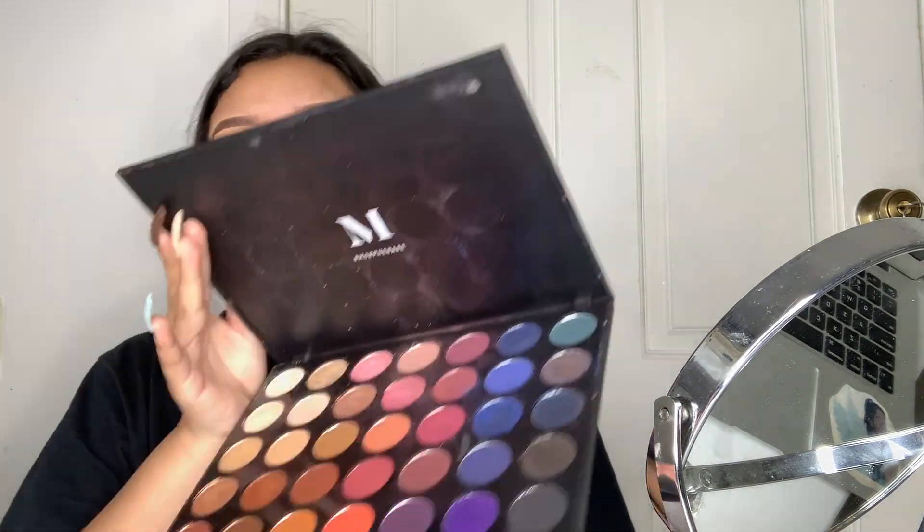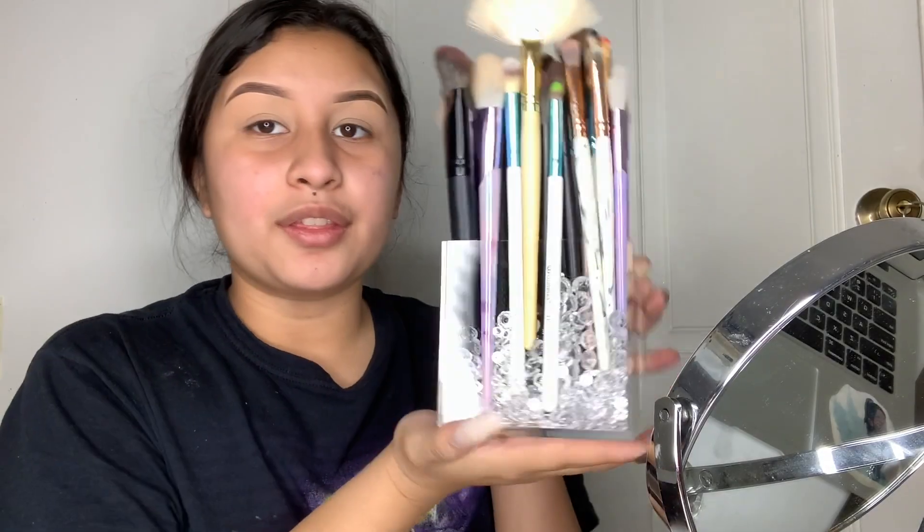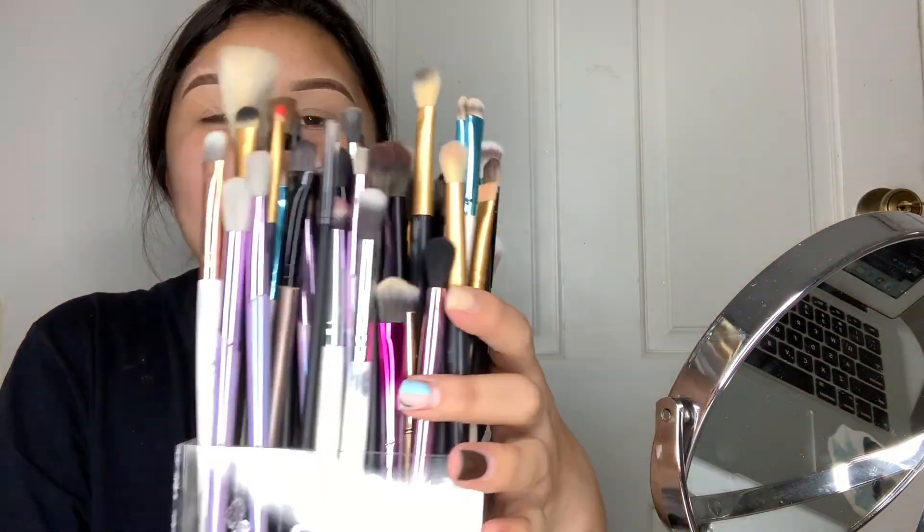Right now I'm only gonna be using two palettes. The first palette is my Modern Renaissance because it has a lot of the pink tones I'm going for. I'm also gonna be using my Morphe palette — this is the 35B — so it does have some pink shades and blue shades, and I'm gonna try playing with those two.